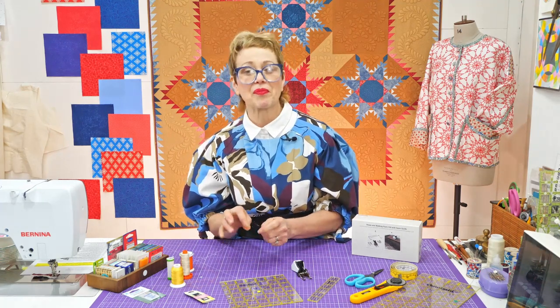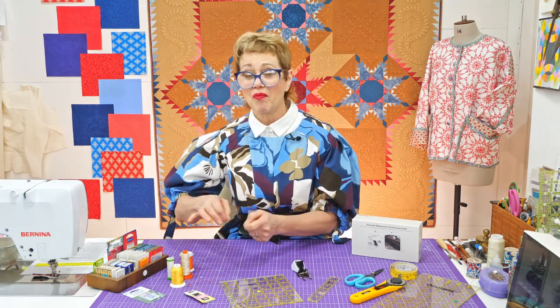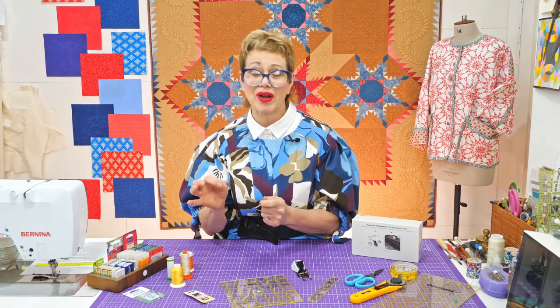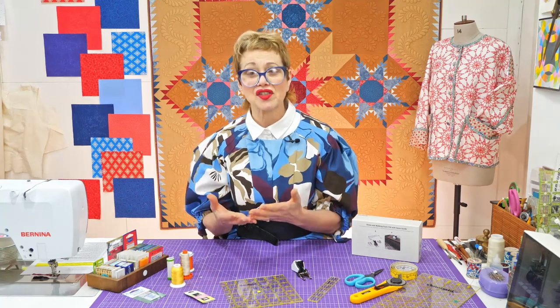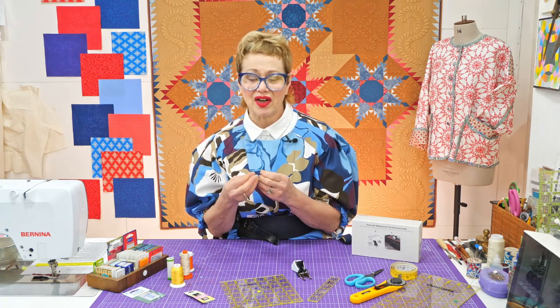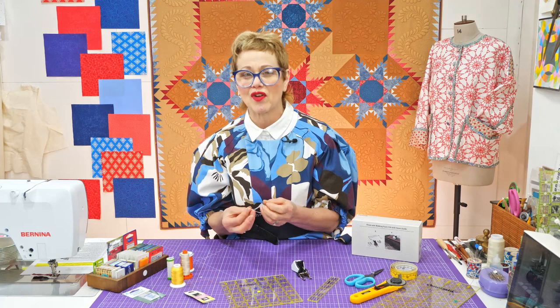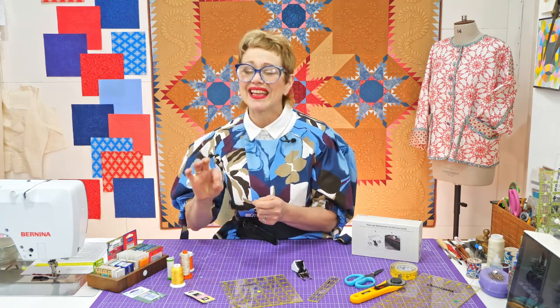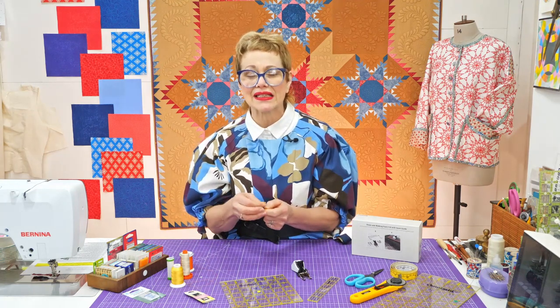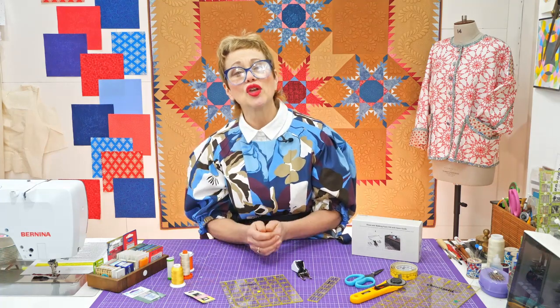Some fabrics are really hard to needle — some fabrics are just not going to be pleasant to hand sew. Going back to that hexagon idea: if you were using a very, very crisp, very tightly woven cotton poplin — let's say, for sake of argument, one with a bit of polyester in it — it's going to be really hard to get your needle in, whereas a softer cotton will be much more user friendly. So the fabric can make a difference.